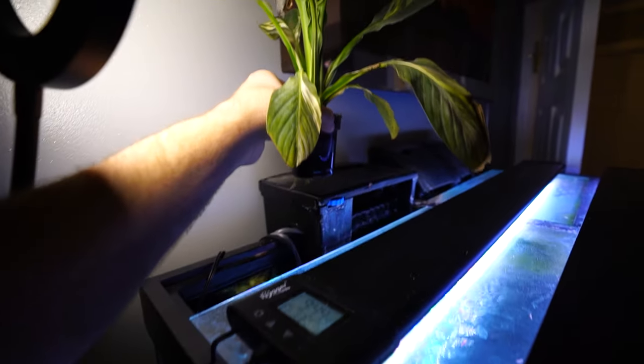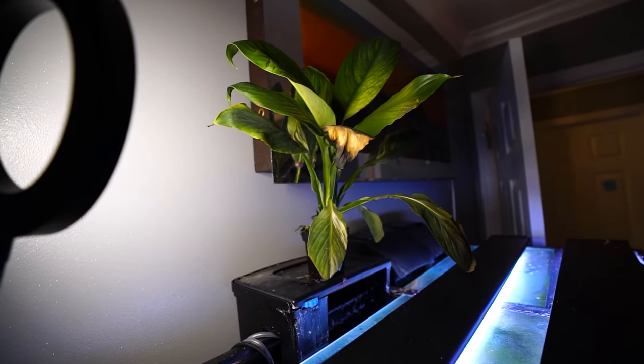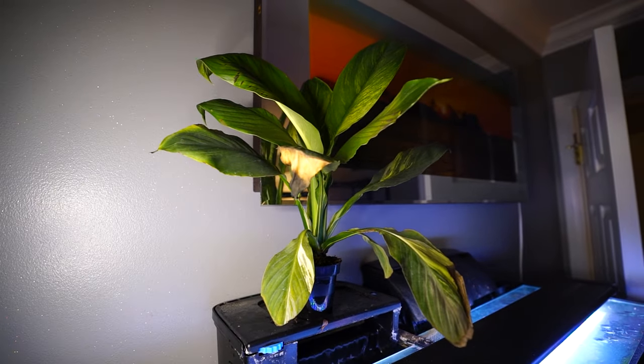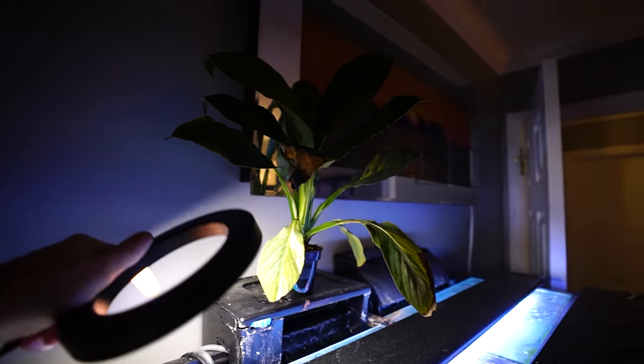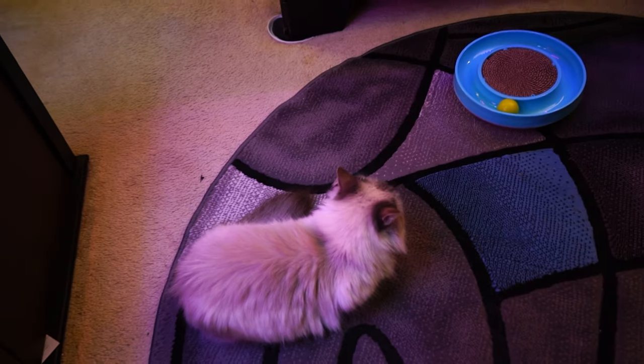The pharaoh's mask colocasia - I'm not sure if we can call it a tuber - you'll see it down in the grow space. It needs to be potted up too, so I think it would be fun to put these together in a little aquatic planter out in the grow space. Let's go do that. Hey Pumpkin, did you come say hi?